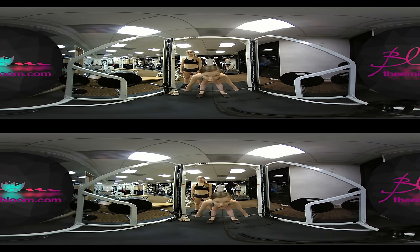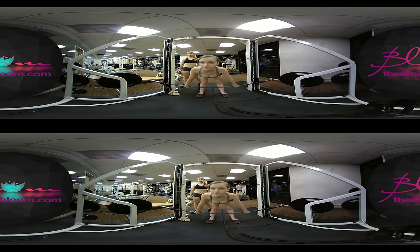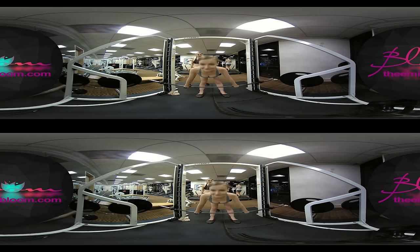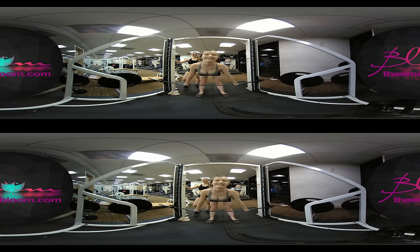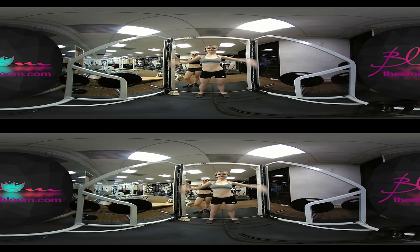Keep them straight, bend forward, then squeeze and come up. Keep them straight — very nice! This is actually not as bad as I thought it would be. I like it.